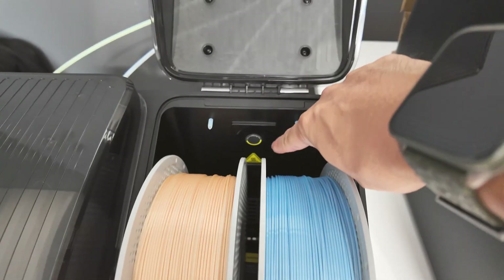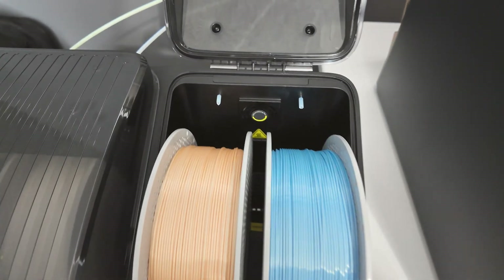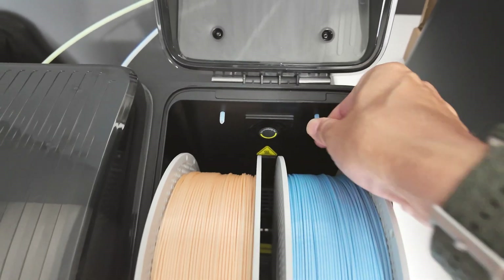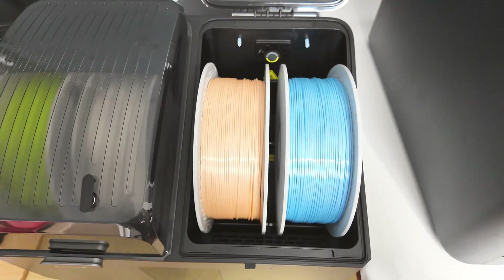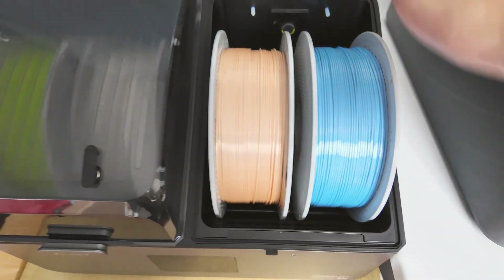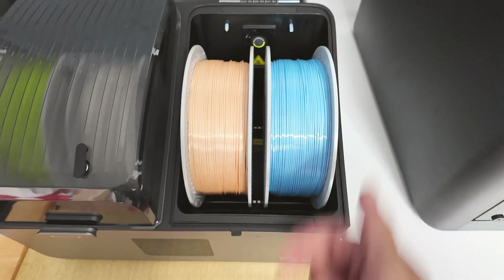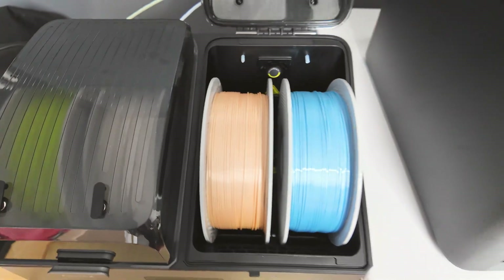That's the dehumidifying fan I was talking about — it turns on once in a while, it's not always on. Those are the PTFE inlets from the back where you can also customize the length — you can have it longer, you can have it shorter. The actual drying fan is at the bottom. There are two venting areas that push air so the air circulates inside — you don't have to turn the spool to have the air nicely circulated.